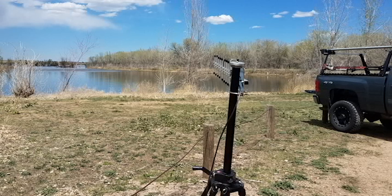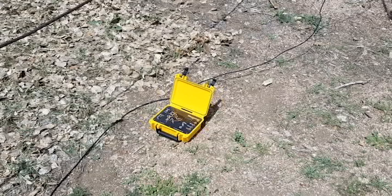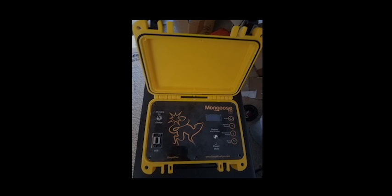Separate antennas can be plugged into field units used at this distance, or you can use the Mongoose flex extender unit to control local field units with a single Yagi antenna. The flex in turn communicates with any number of field units within a couple thousand feet of the flex unit.